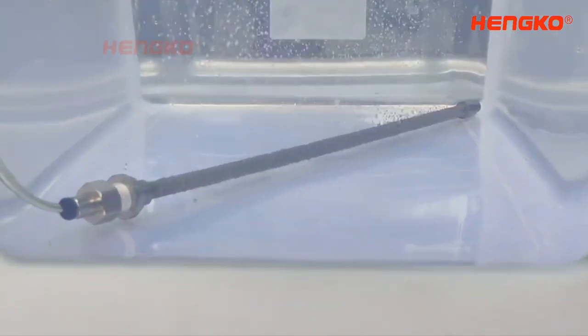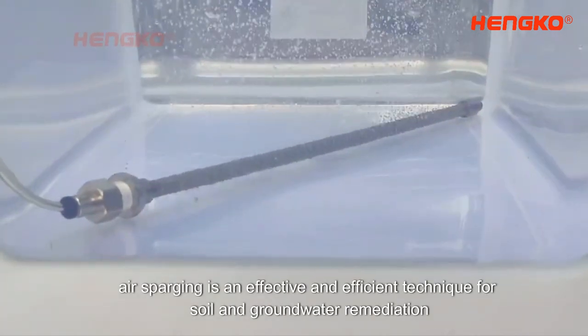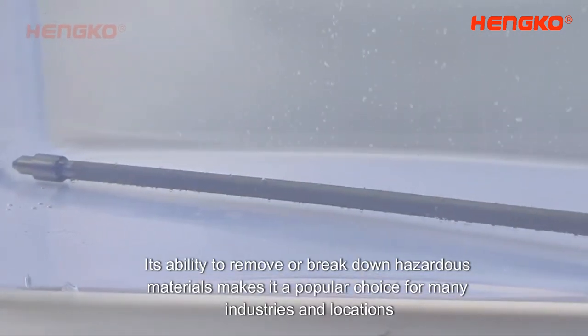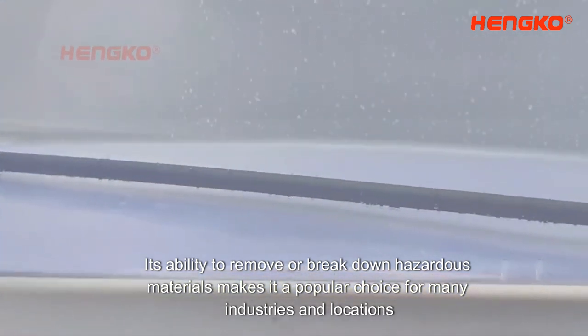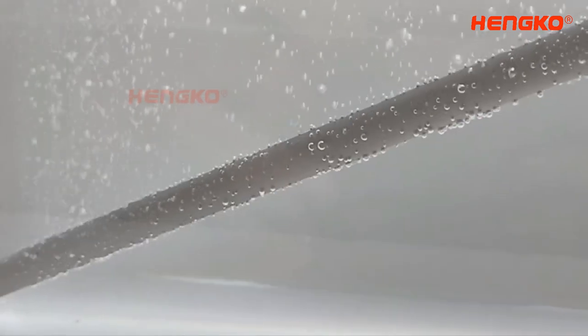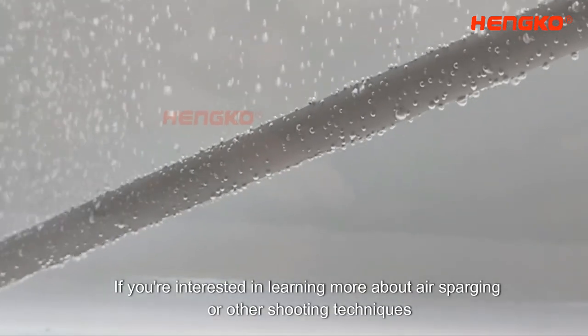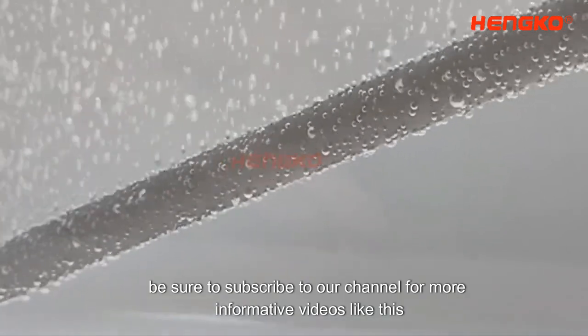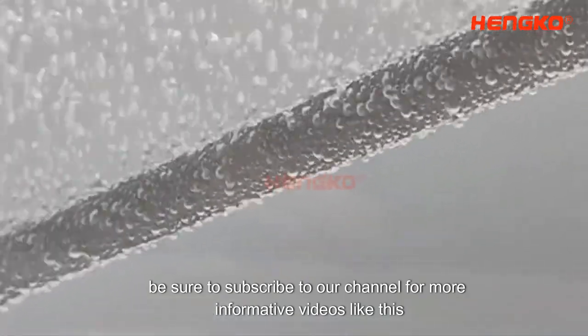In conclusion, air sparging is an effective and efficient technique for soil and groundwater remediation. Its ability to remove or break down hazardous materials makes it a popular choice for many industries and locations. If you're interested in learning more about air sparging or other shooting techniques, be sure to subscribe to our channel for more informative videos like this.